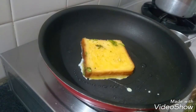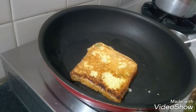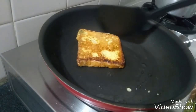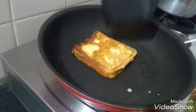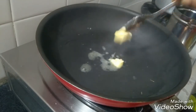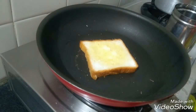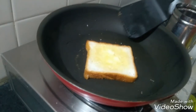Whip, mix, and add. Fry it. The bread is ready for 2 minutes — the cheese taste is healthy with olive oil. Let it fry.